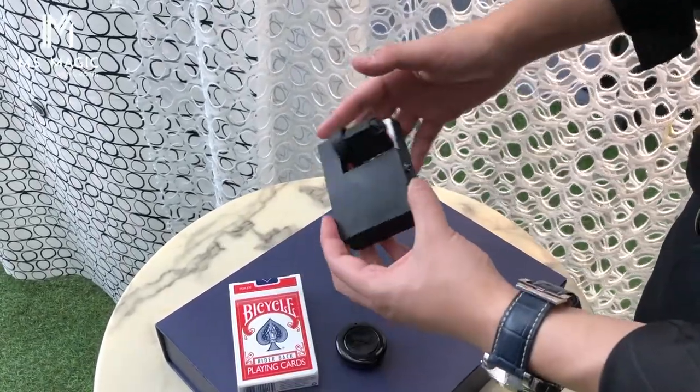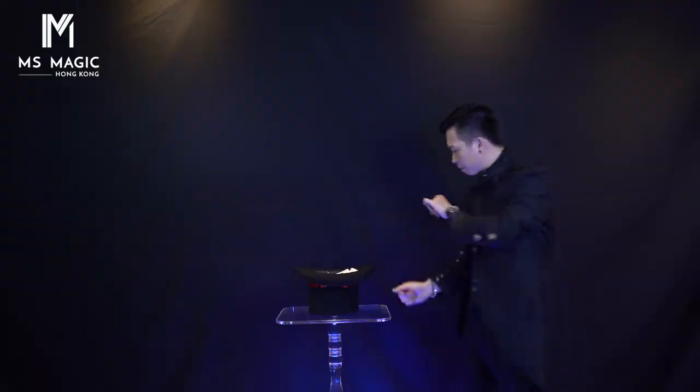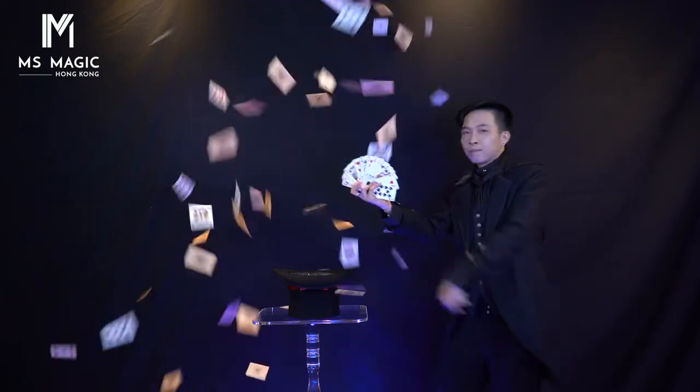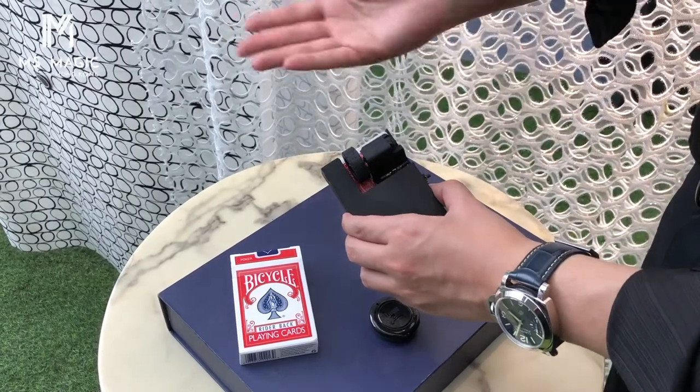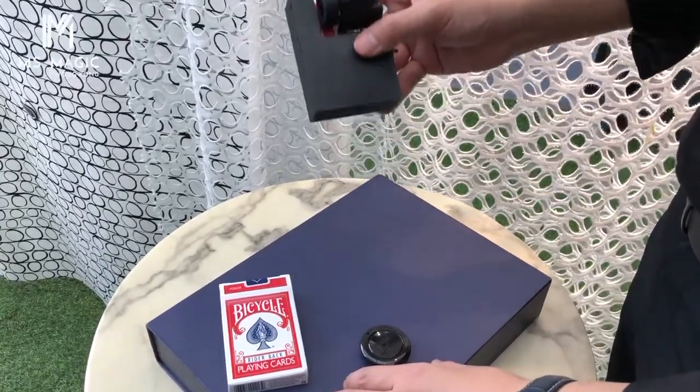Obviously you can place this device anywhere you want because we have a remote control, so you can place it in your top hat or into your table. There are a lot of ways to use this device. These are all the mounting methods, and you can come up with even more ways to use the rocket.